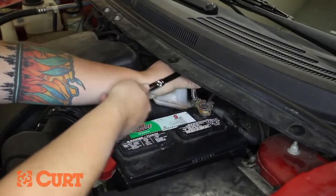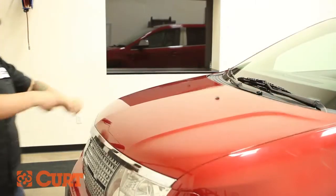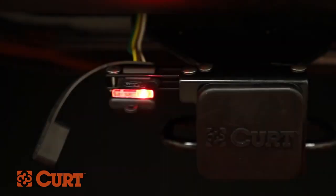Reconnect the negative battery cable. Be sure to test your new wiring harness with an electrical tester or a properly wired trailer.